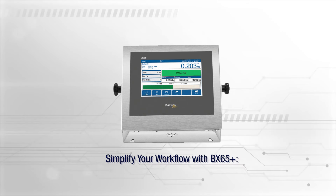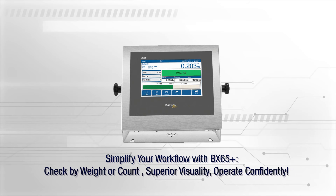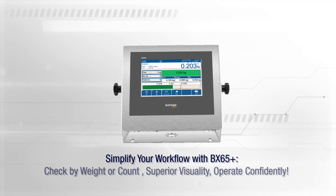Simplify your workflow with BX65 Plus, check by weight or count, superior visuality, operate confidently.